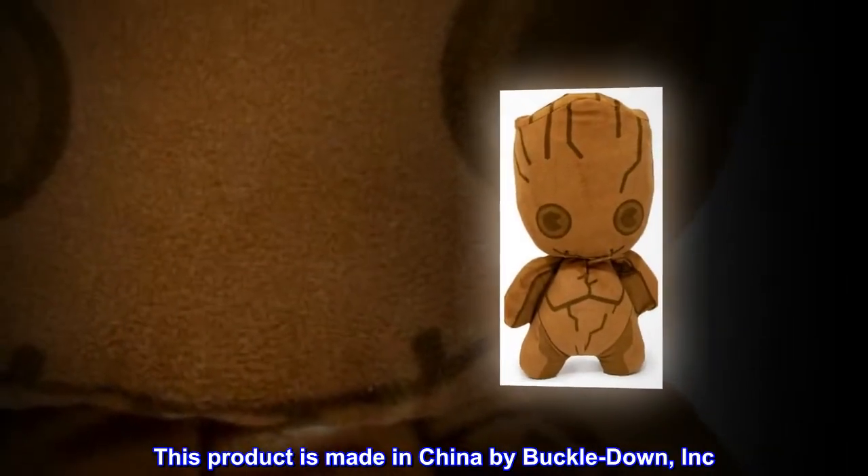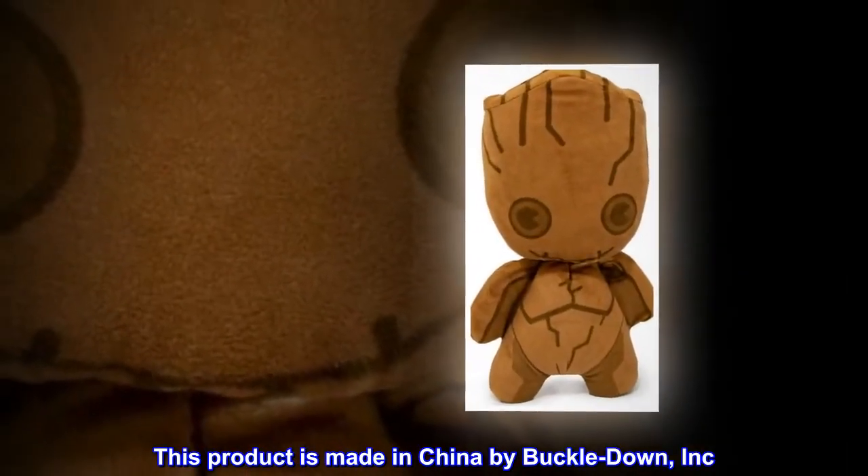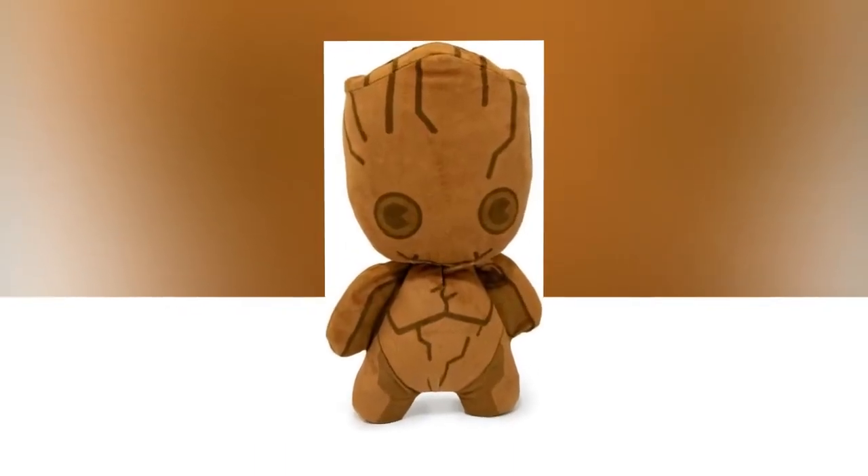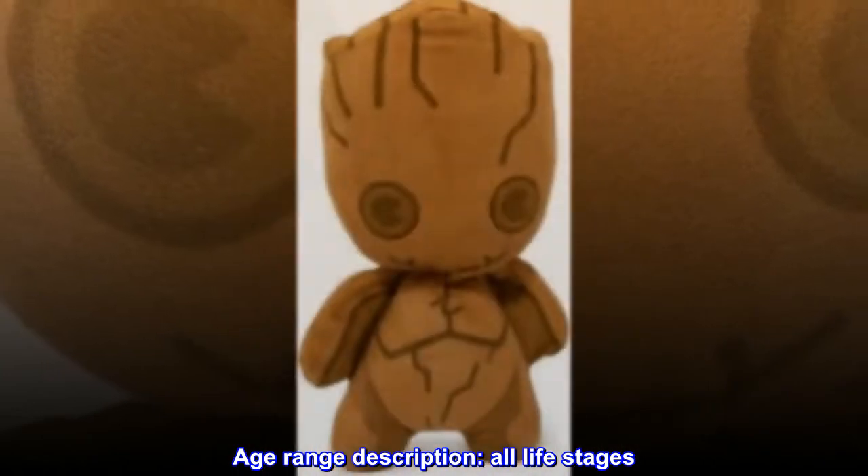This product is made in China by Buckle Down, Inc., and officially licensed by Marvel Comics. Age range description: all life stages.